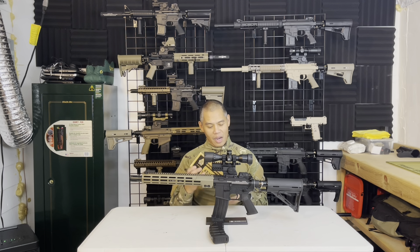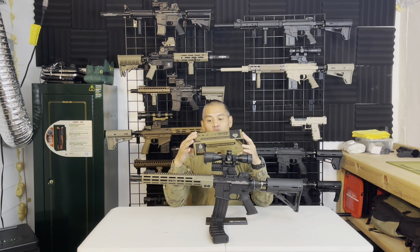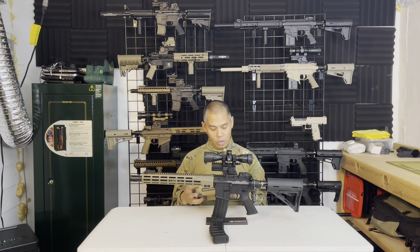As always, we start out with the package. This is the UTG 4x32 mini crossbow scope with a one-inch tube. It's got dual illumination — red and green — and it also features their Pro Five Step reticle, which is their crossbow-specific reticle.